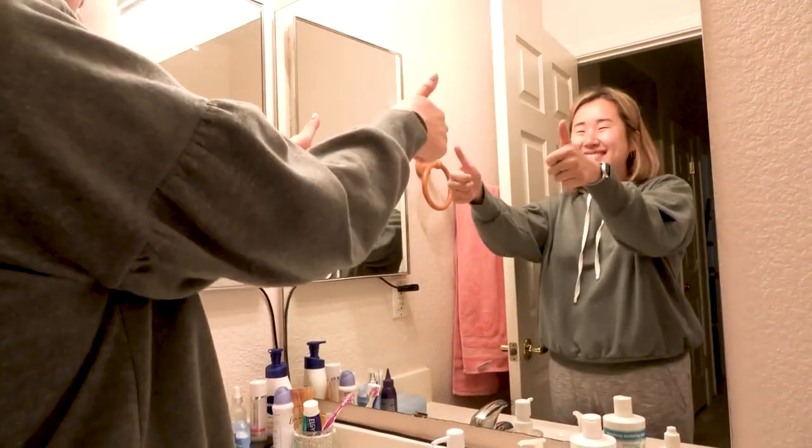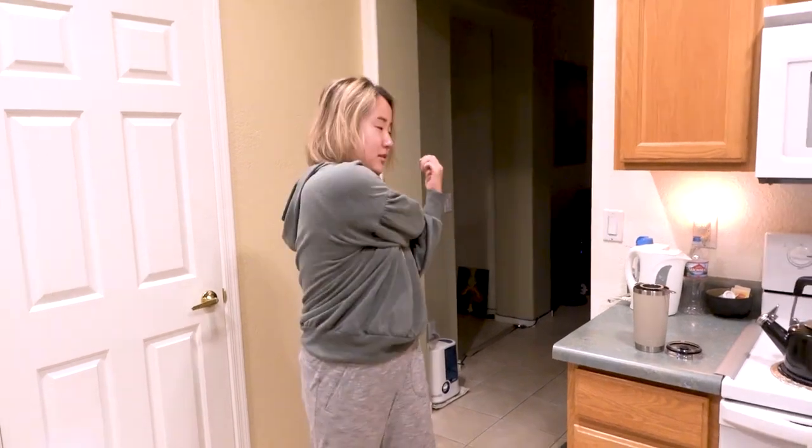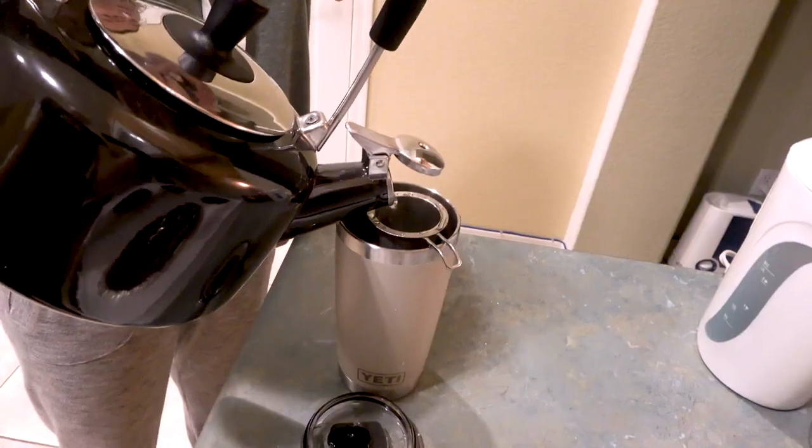Hey guys! I've been getting questions about how to start your morning better with brain education principles. Today I'll show you how I do it in this video.